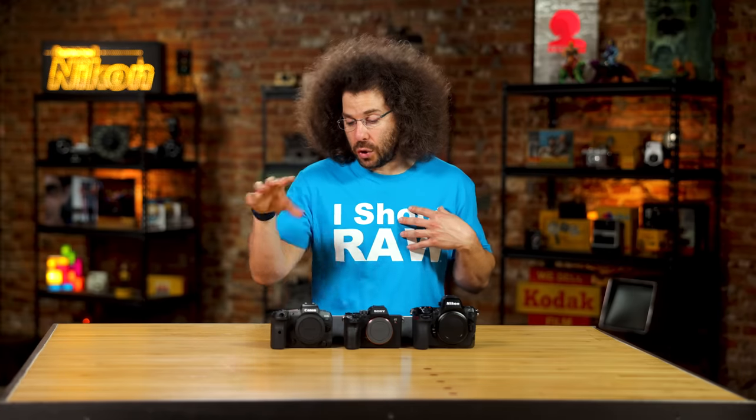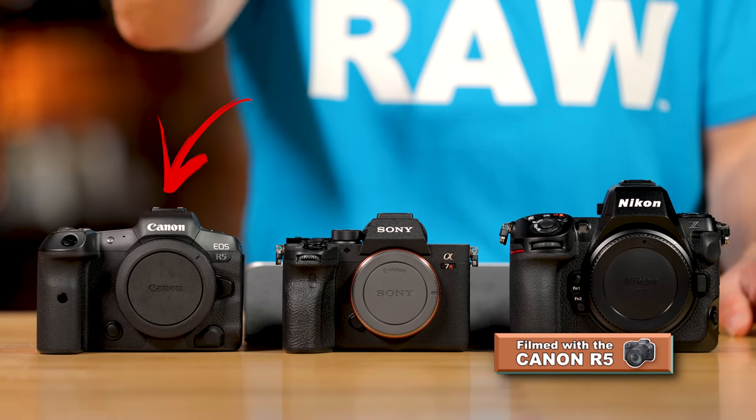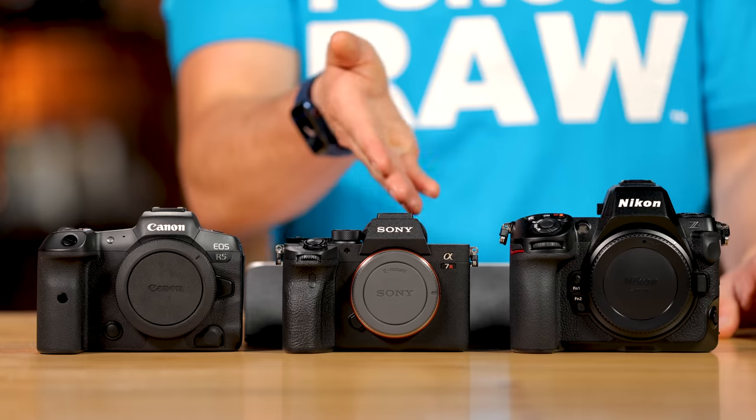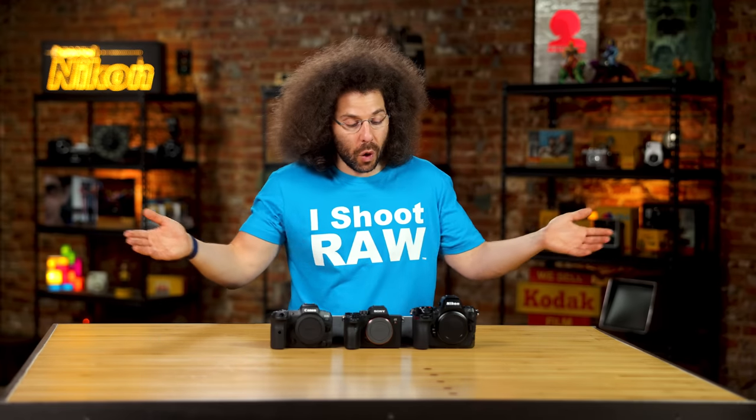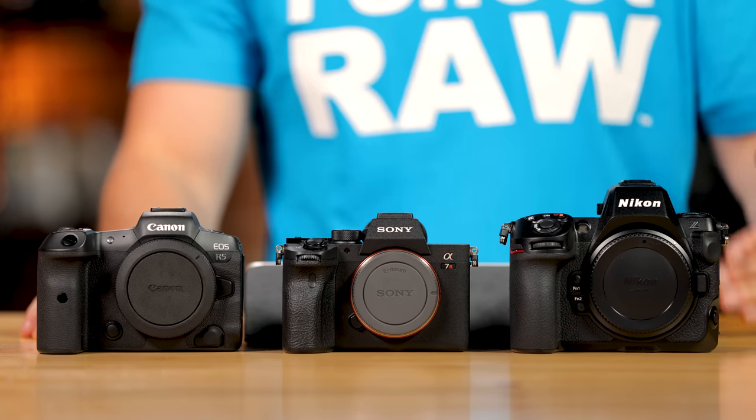I'm partial to the Canon RF lineup — we're actually shooting this video with Canon R5s and the 28-70 F2, which is my all-time favorite lens. I carry it everywhere because it's absolutely fantastic. That said, Sony has great options with Tamron and Sigma glass for the E mount. You can't go wrong with either of these mounts.